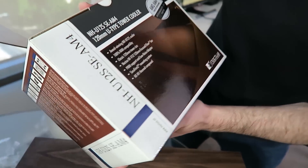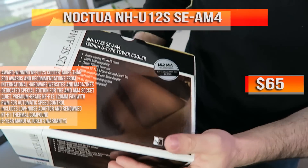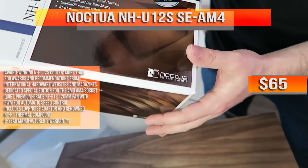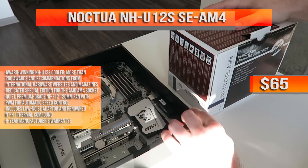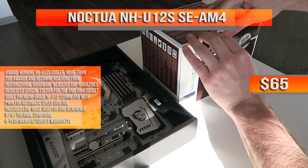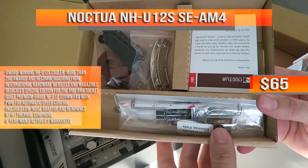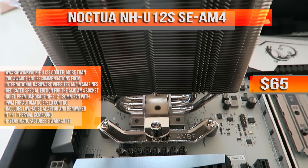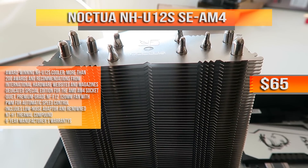Moving on to the cooler — this one was actually included with the AMD review kit from Noctua. A dedicated special edition for AMD's AM4 socket sets you back just $65. This is the NH-U12SE AM4. It's premium grade, has a copper base and heat pipes, aluminum cooling fins. It's the perfect size, really slim, and at just 158 millimeters in height, it goes perfect with almost all mid-size and above cases.